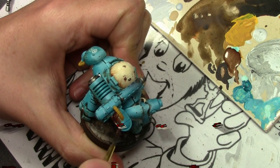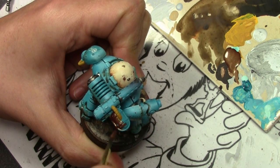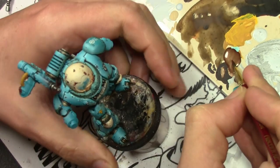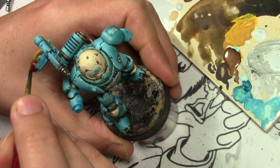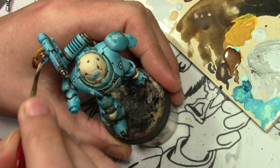We're back. Before we finish up the weathering on the robot, there are a few more areas I have to finish painting up, which I probably could have done before the weathering but I forgot to edit it into the last part.